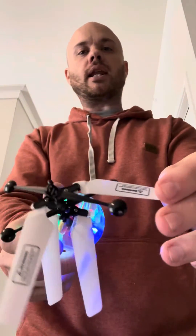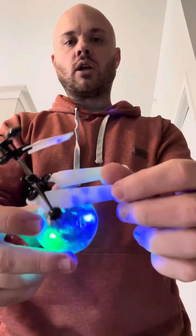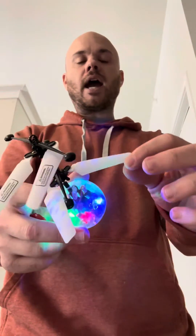You want to make sure you try not to get it to run into stuff, because you don't get any extra propellers. If it runs into enough things, you'll get little dings in the propellers and they won't be perfectly straight anymore. When that happens, it's going to start flying crazier. Right now it does a really good job of going straight up and down, but if you let it crash into too many things and damage the propellers, just something to be aware of.